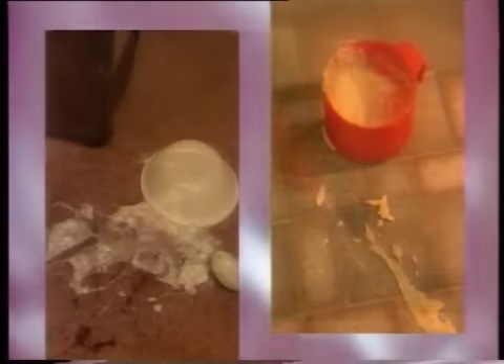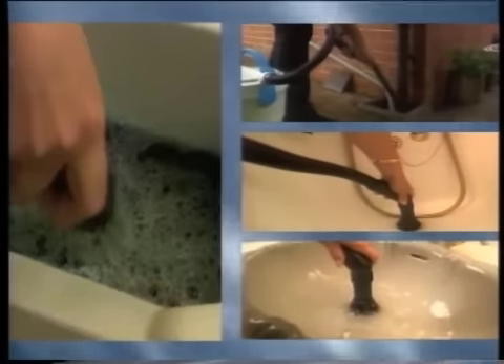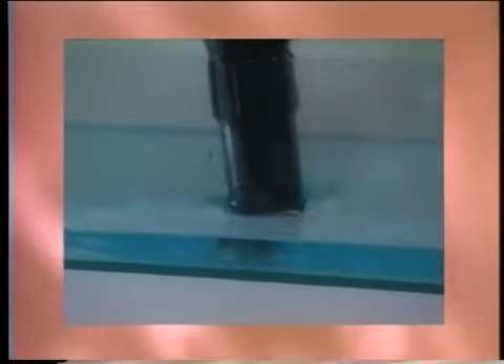Spilled foods and liquids are no match for Vacuadapt — it simply takes the grime away in seconds. Broken glass is whisked away like magic. Use Vacuadapt to unblock sinks, drains, baths and basins. Vacuadapt will pick up anything from garage debris to water. It is extraordinary.